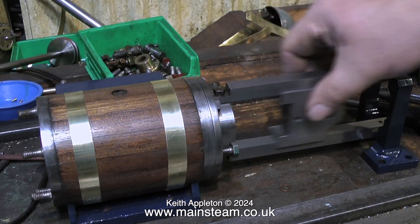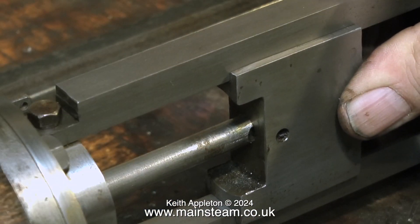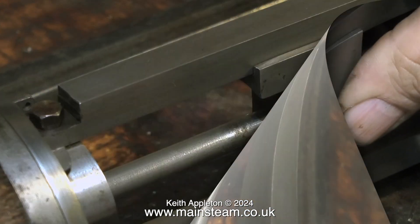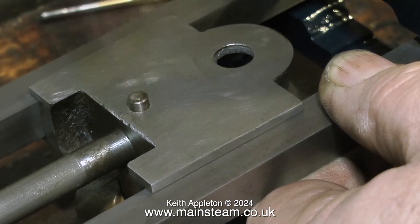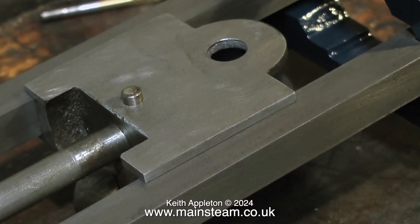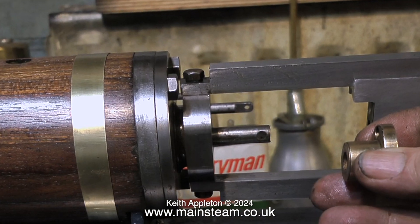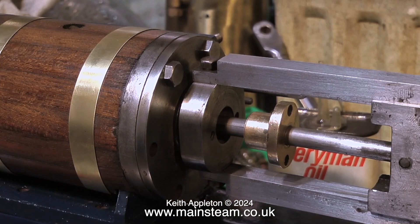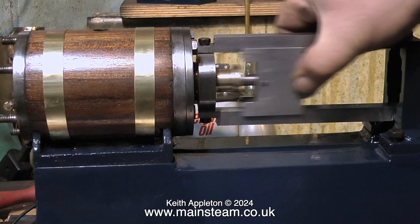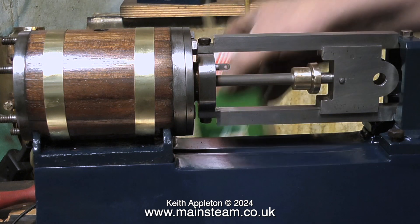Time now for reassembly. I'm checking the fit of the crosshead in the crosshead guide bars and it's very good indeed. The piston rod is connected to the crosshead by a taper pin tapped into a tapered hole. I tapped the pin into position with a support underneath. Here the crosshead is connected to the piston rod, but there is a problem — I did forget to fit the gland cover. I'm rectifying that and the gland is now fitted to the piston rod, and everything lines up very well.